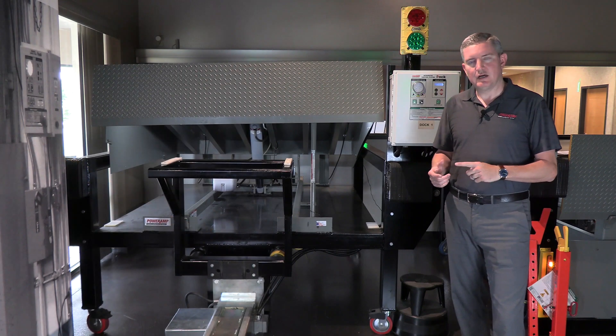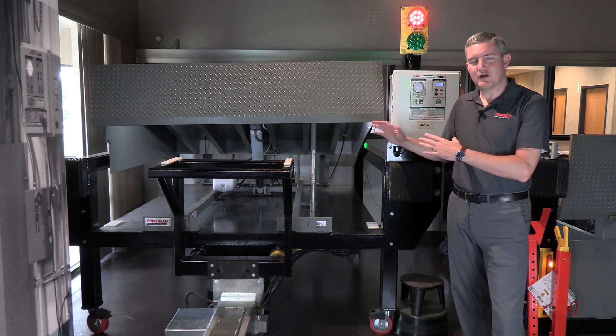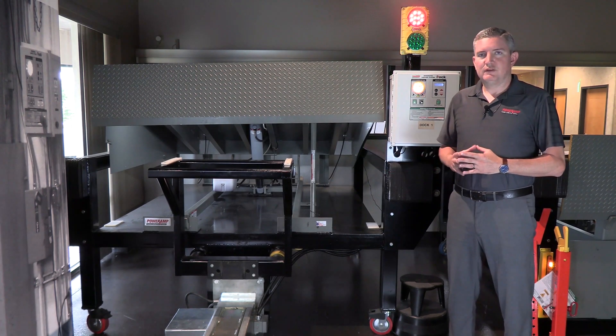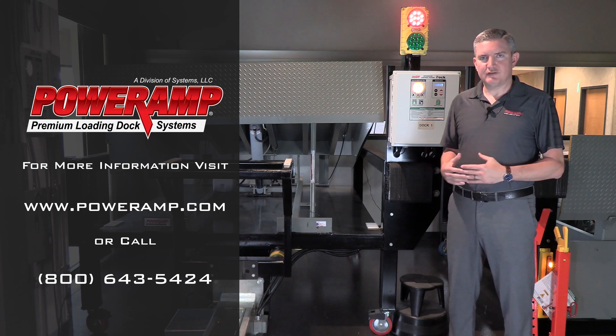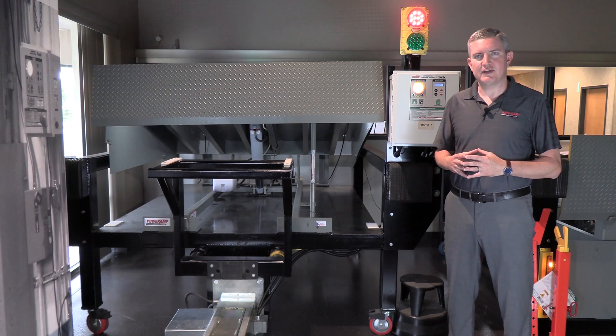So from cleanliness, ease of use, less maintenance, and ease of maintenance — hydraulic dock levelers, especially the EH dock leveler, are a great product for your customer. That concludes the demonstration of the EH series hydraulic dock leveler. For pricing or any questions on this piece of equipment or any other product manufactured by PowerRamp, please contact your regional sales manager. Thank you.